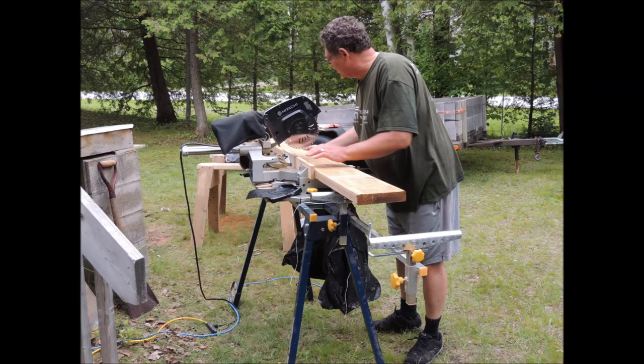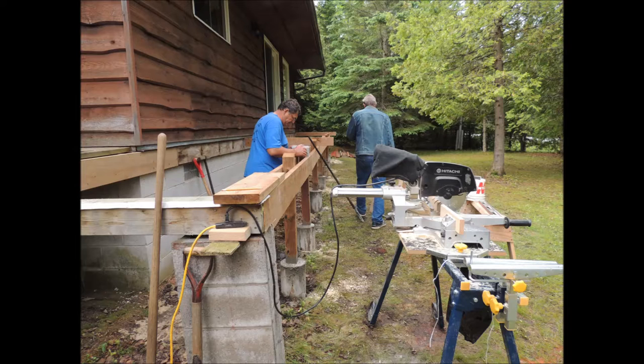Here I'm driving up 2x8s — those are the main support beams for our deck. Here we're bolting on the main girder to the 4x4 post.